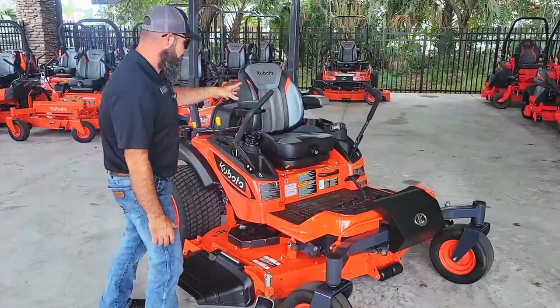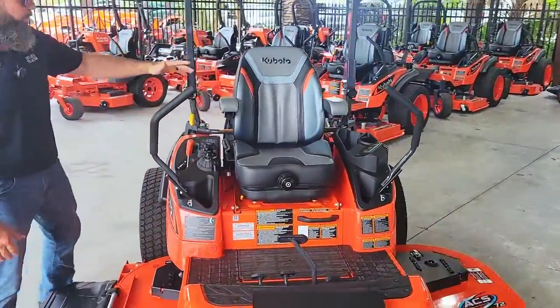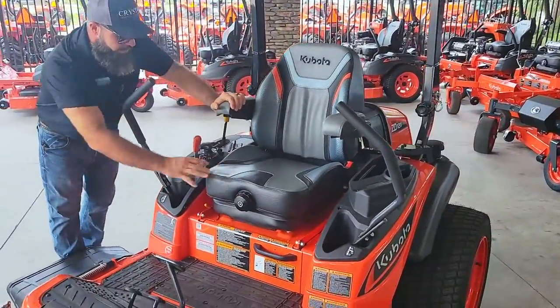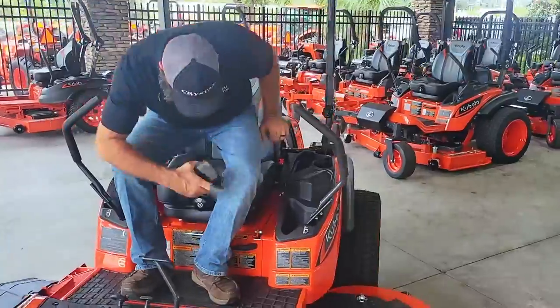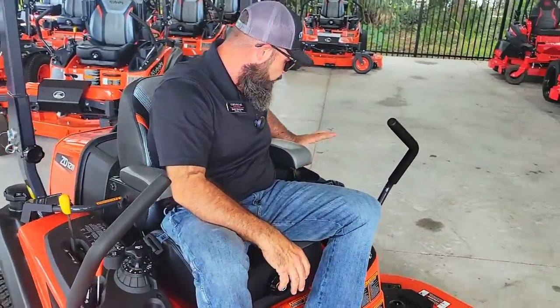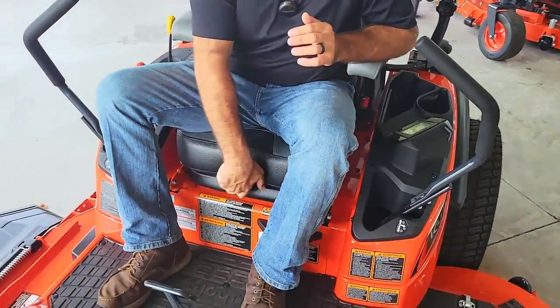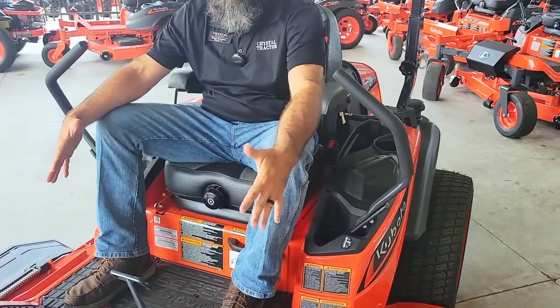First thing I want to show you is our super comfortable seat. You've got nice adjustable handles, very padded. You can also dial it in right here to suit your needs — very comfortable. There's also nice room over here for your phone and a double cup holder. You want to adjust this right here to get it perfect for your settings. And there's a nice, huge, large platform right here.